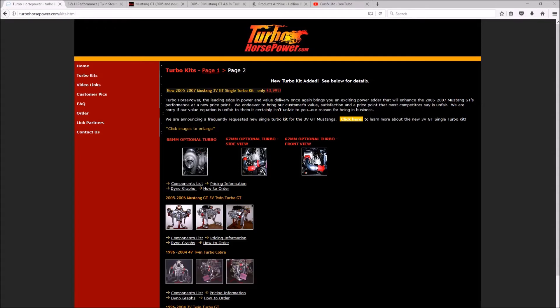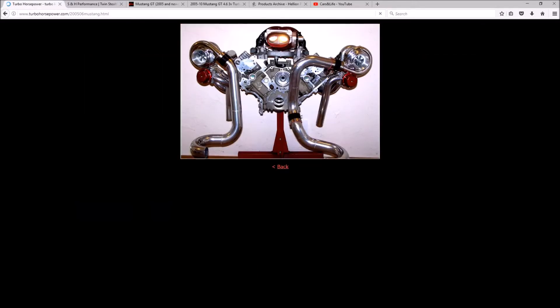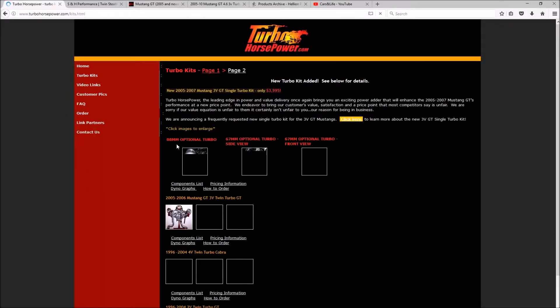So I'll start with the twin turbo kits for the three-valve and then go into single turbos, ending with the kit I actually chose. First up is Turbo Horsepower - a company that's been around since the mid-2000s. From the forums, these kits are very nice and anybody who has them is very happy. This is the kit I really wanted but it just didn't work out. It runs around $8,000 for the base kit, and I was going to get 61 millimeter billet wheel turbos which would have increased the price a bit.